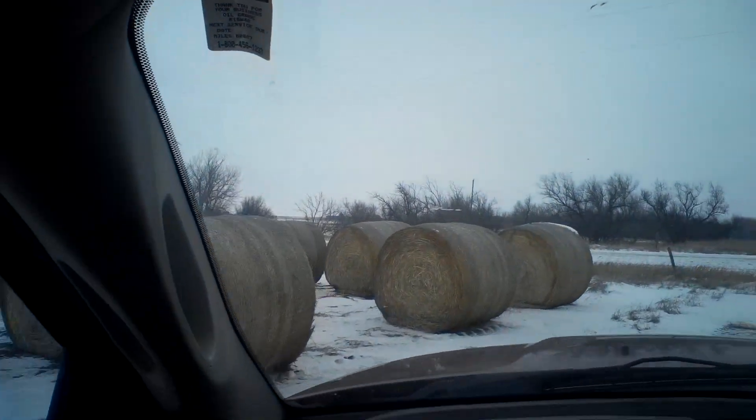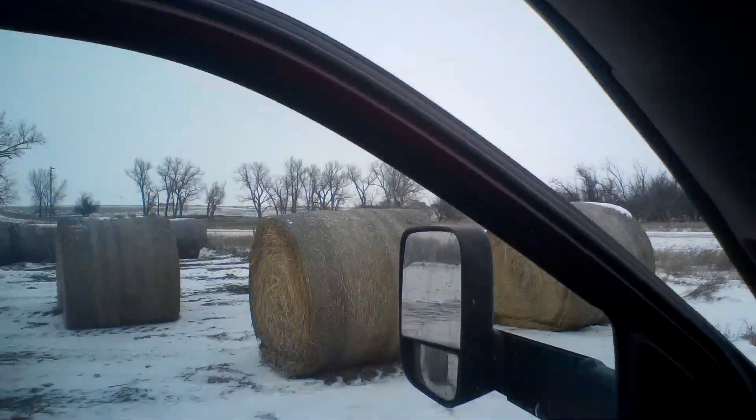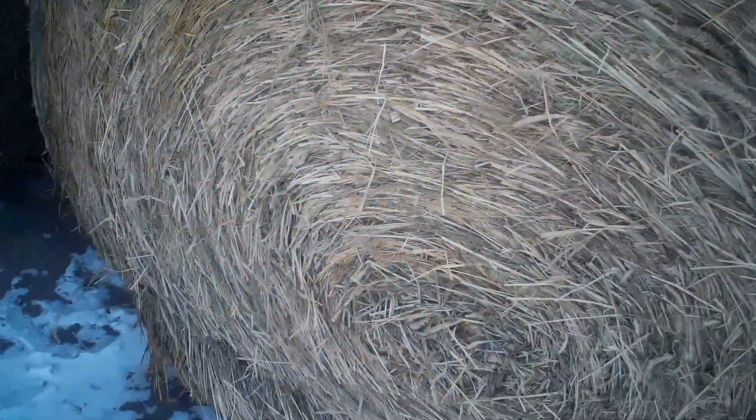I think these are millet bales. I've got to just double check here before I back up to them and I'll kind of show you guys how this works. You can see the millet heads on them there and it looks like it's going to be some pretty good feed, I think.